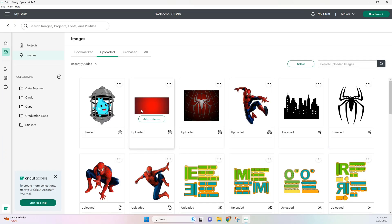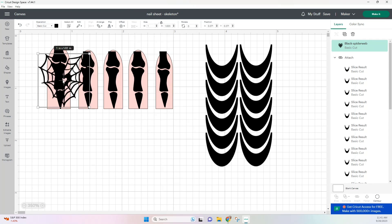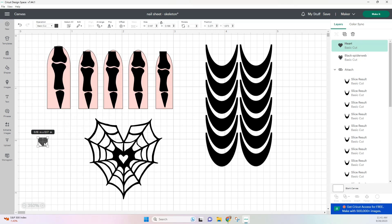Now going into my uploads, I did recently add this heart spiderweb and this was in a different design, but I want to include it in this design so I'm just going to add it to my canvas. And just like last time I wanted the heart in the middle to be bigger, so I'm just going to be taking a different heart in my shapes and just slicing it out.